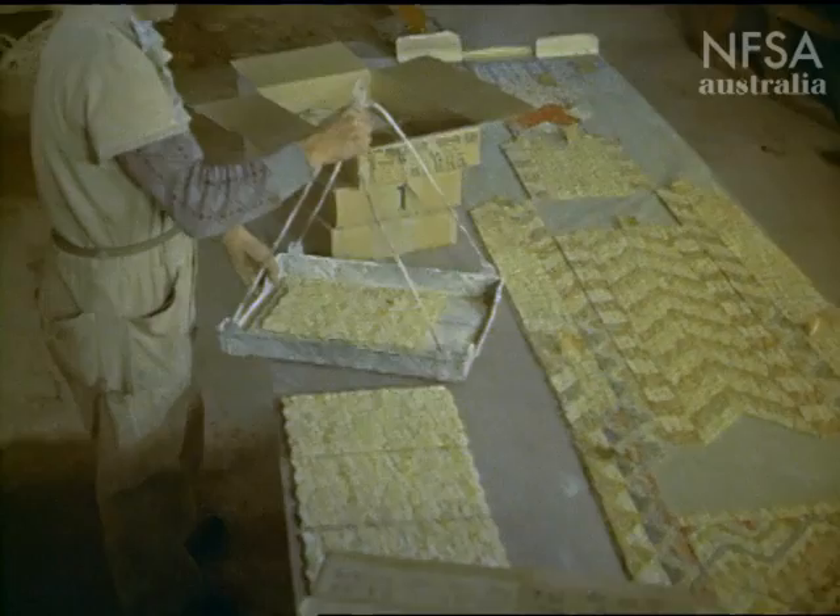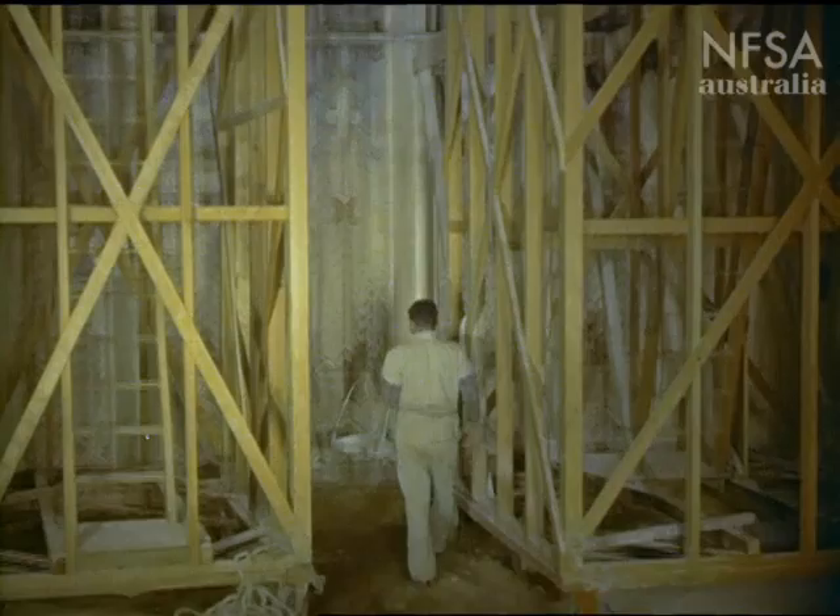At the memorial, the sections are set out in their right order, then hoisted up into the gantries, where mosaic craftsmen apply them to the walls.